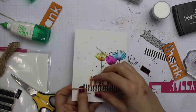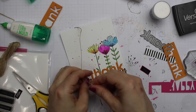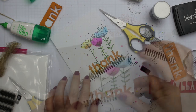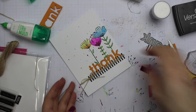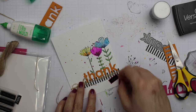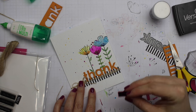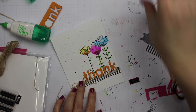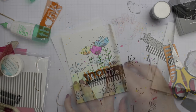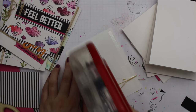I wrapped the May Arts burlap string around the card a couple of times and tied it in a bow. The bow was looking a little wonky, so I added a dab of Ranger Multi-Medium Matte adhesive right behind the knot and held it in place with my finger while it dried. Then I figured out where I wanted to add the 'U' I had stamped and embossed, decided to place it right below the end of the word, applied more adhesive, and set it aside with a couple of acrylic blocks on top to hold everything down. The bow looks perfect and the 'U' is adhered.